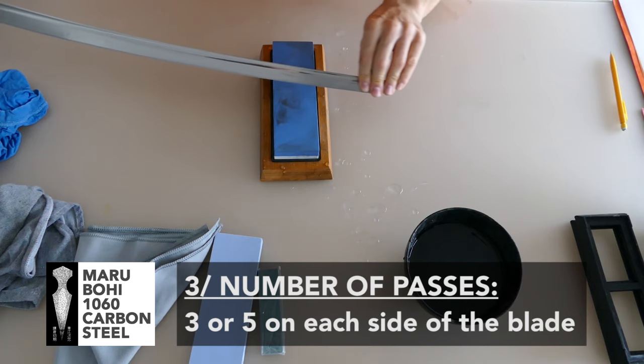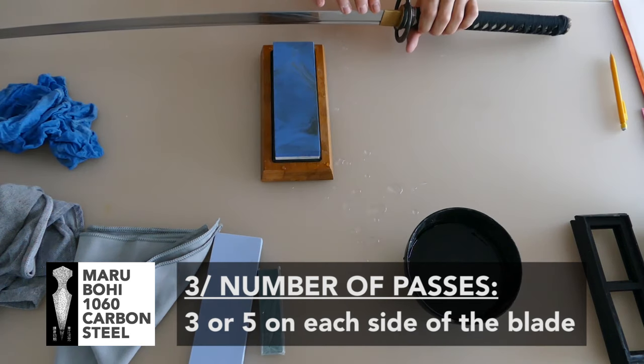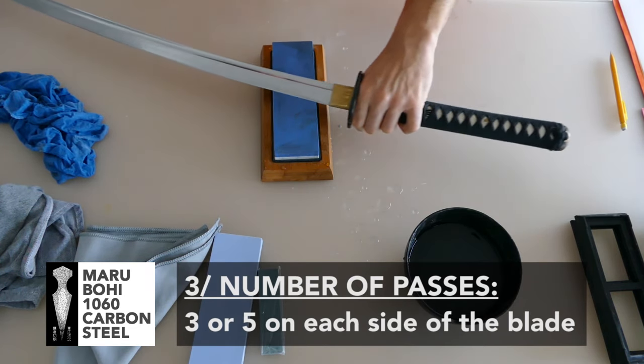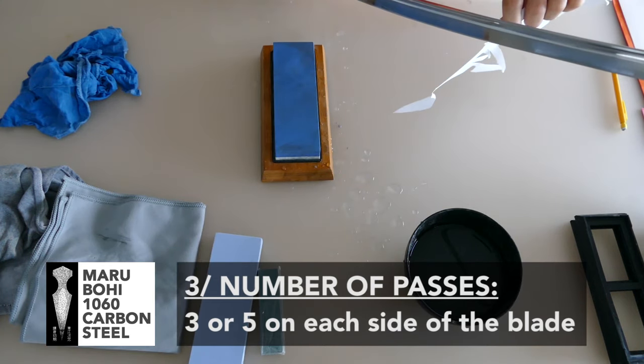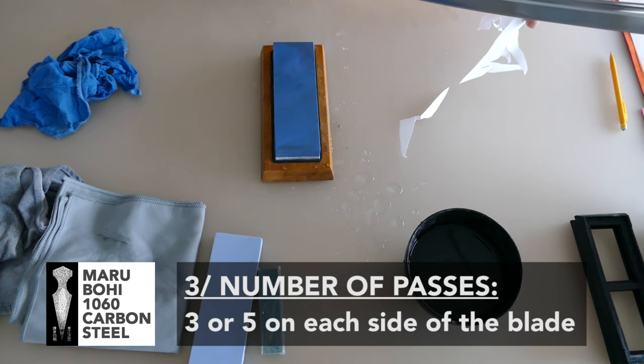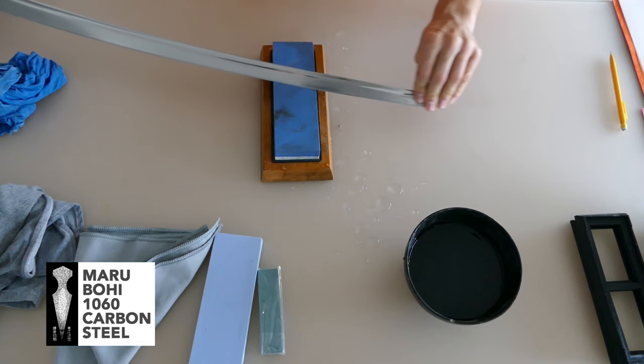Use the same angle and the same pressure, and use the entire body to get a fluid movement. Your edge will be centered by that equivalent number of passes on each side of the blade.